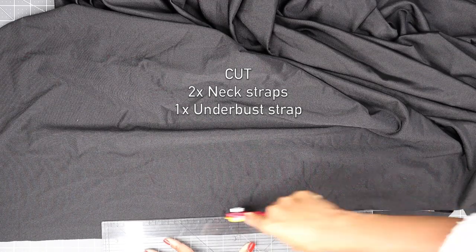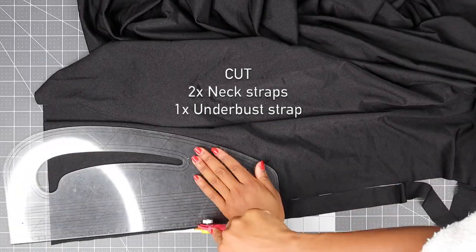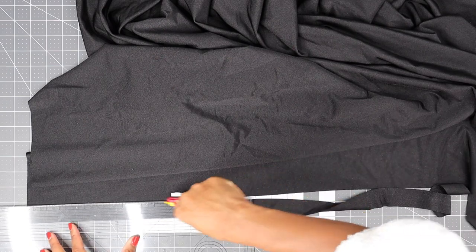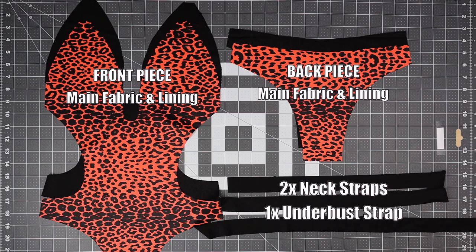Now cut your stripes — you need two neck stripes and one underbust stripe. All the measurements will be on the pattern. This is all the pieces you should have.